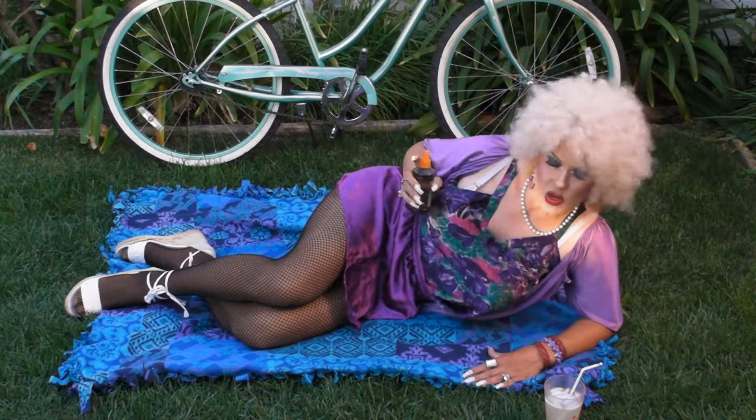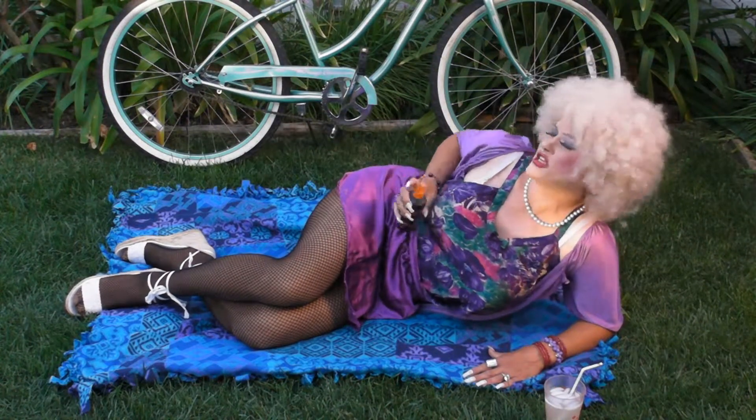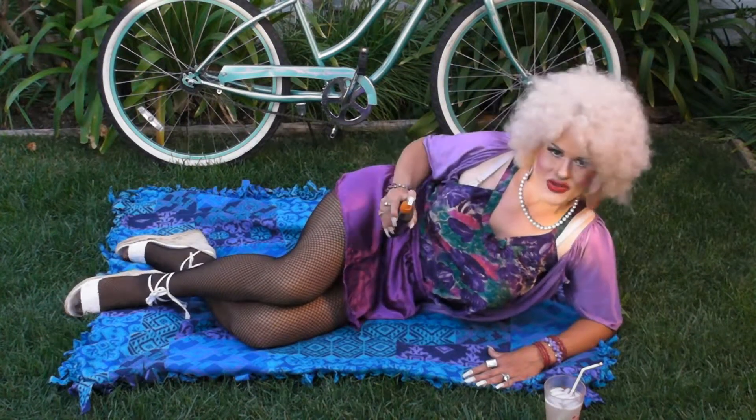You just take the Jolene Tannin Oil, spray it, and then rub it all over your snowy white skin, and fall asleep in the sun at 90 degrees.